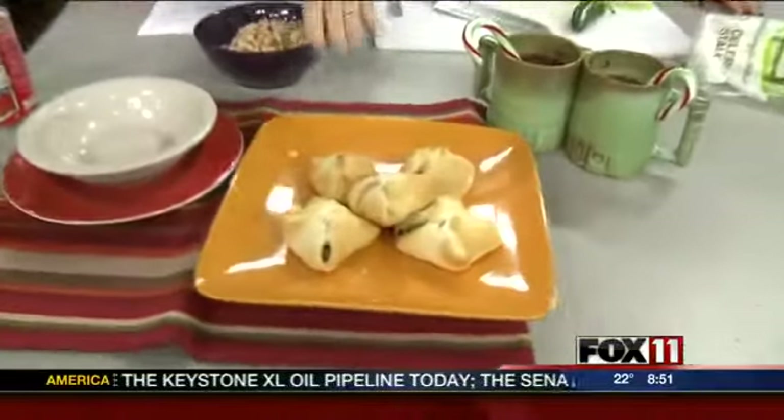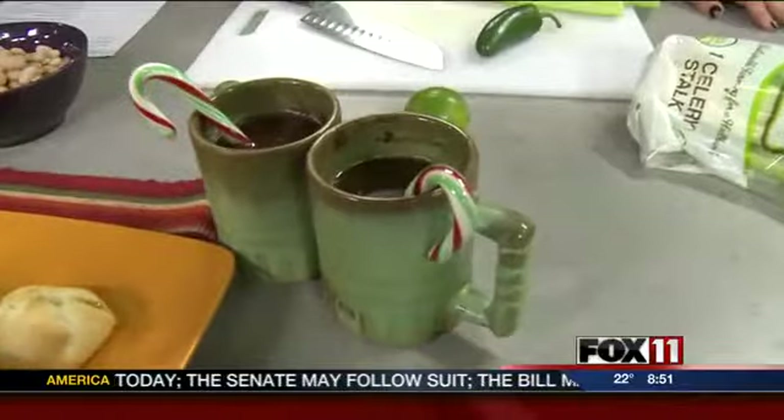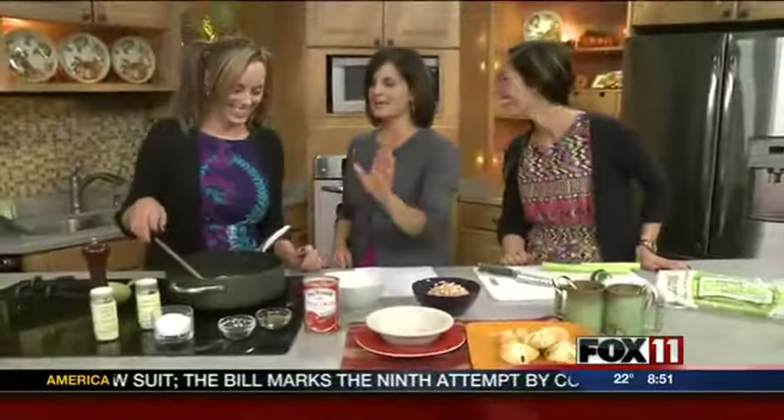The last time they were on, about an hour ago, they made salty caramel bundles and a double chocolate peppermint patty. That one is for the grown-ups only.